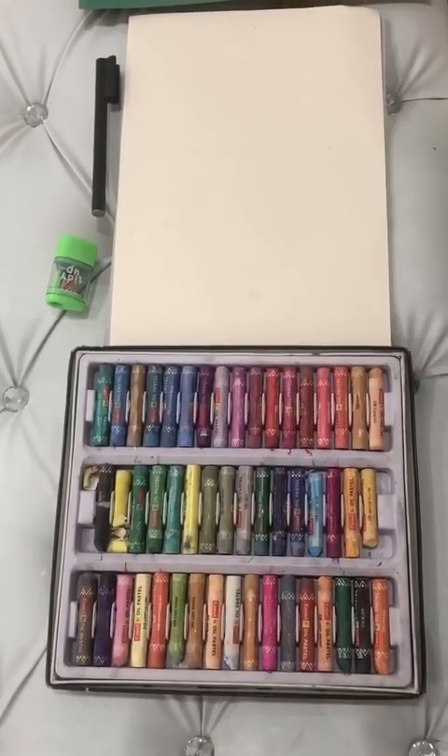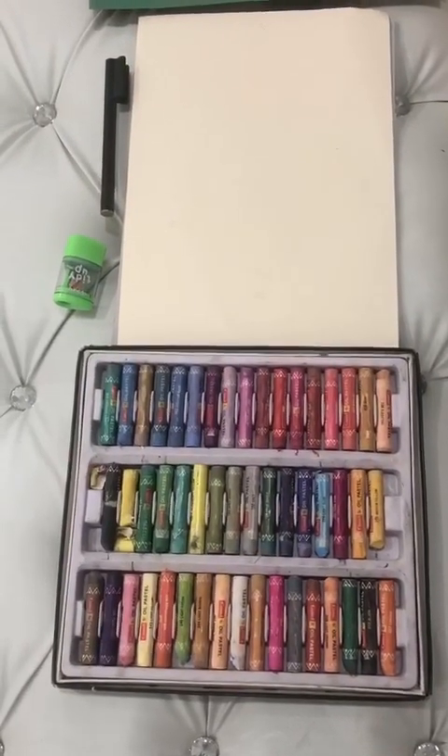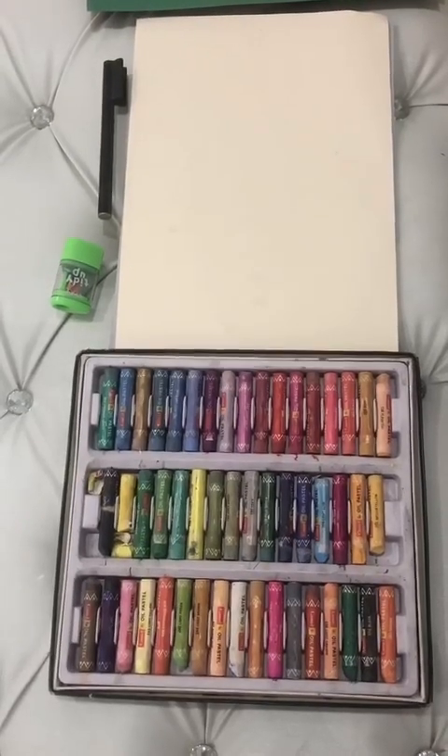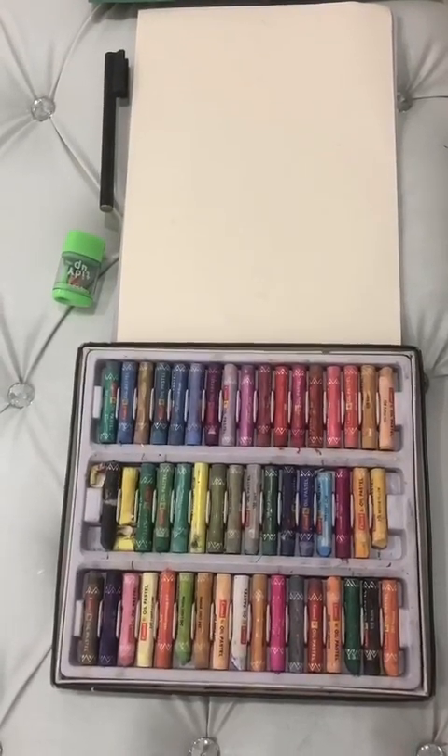Hi children, how are you? Hope you are doing well. We learned to draw and color mango in our previous class, and the response was amazing.